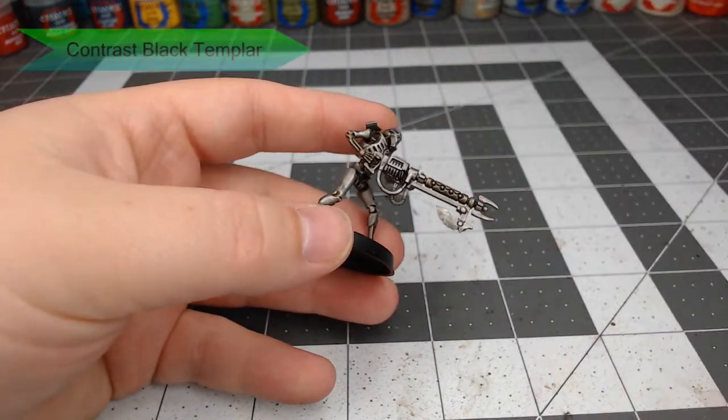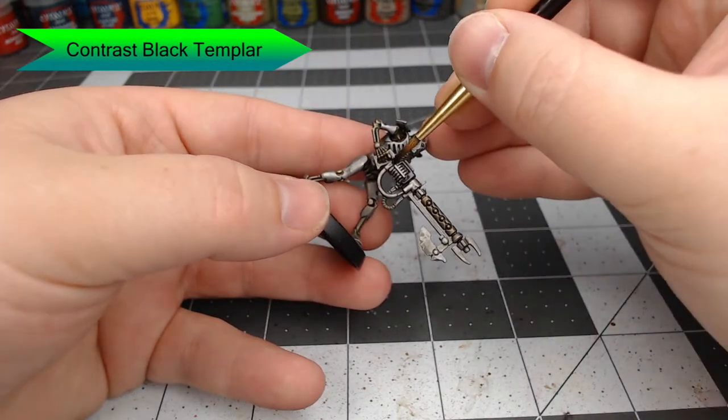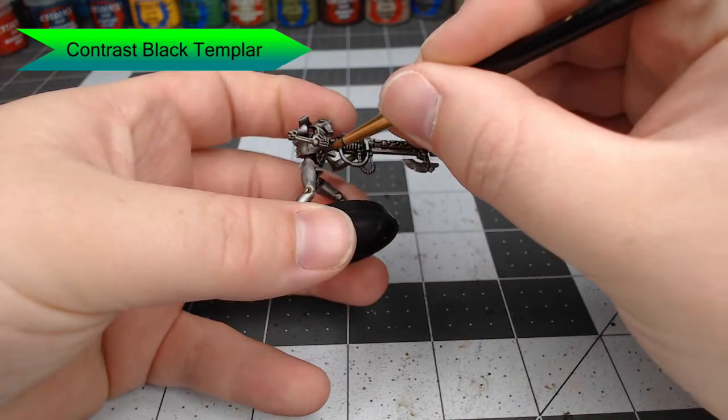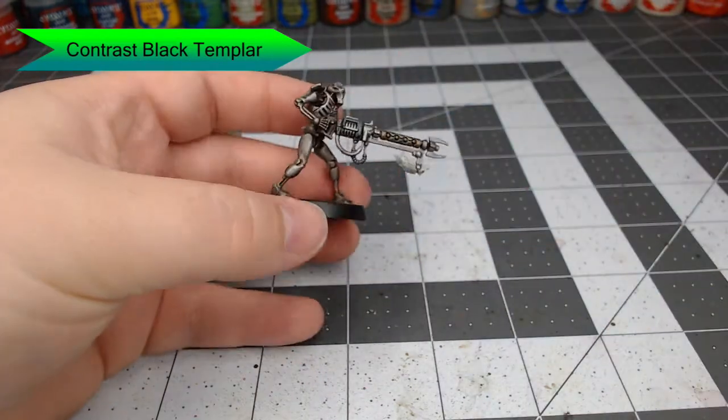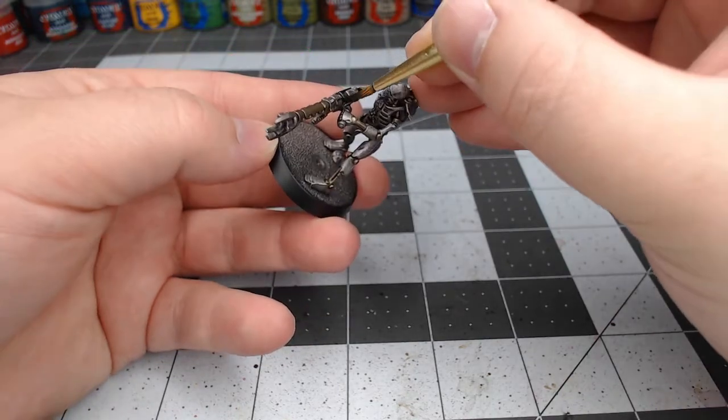We're going to take Contrast Black Templar and paint the weapon of the Necron with this. Be careful not to get this on his hands — we're not painting the whole weapon. We're leaving the main barrel with the silver color we've done previously, but any of the support parts and the main bulk of the weapon where he grips it, we're going to paint with this black color.